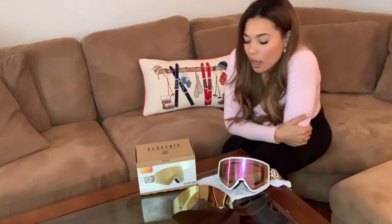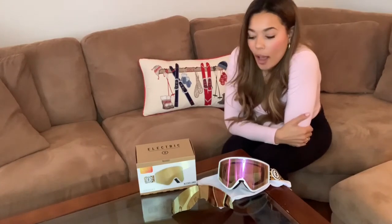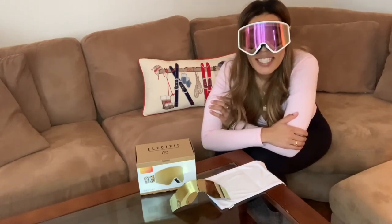There are seven different options for lenses for the Cleveland style. Clear is great for night boarding and skiing — they all have different uses. If you like this video, go ahead and give it a thumbs up and comment down below. Hopefully this was helpful; let me know if you have any questions. So far, these are my favorite new goggles. Thank you.